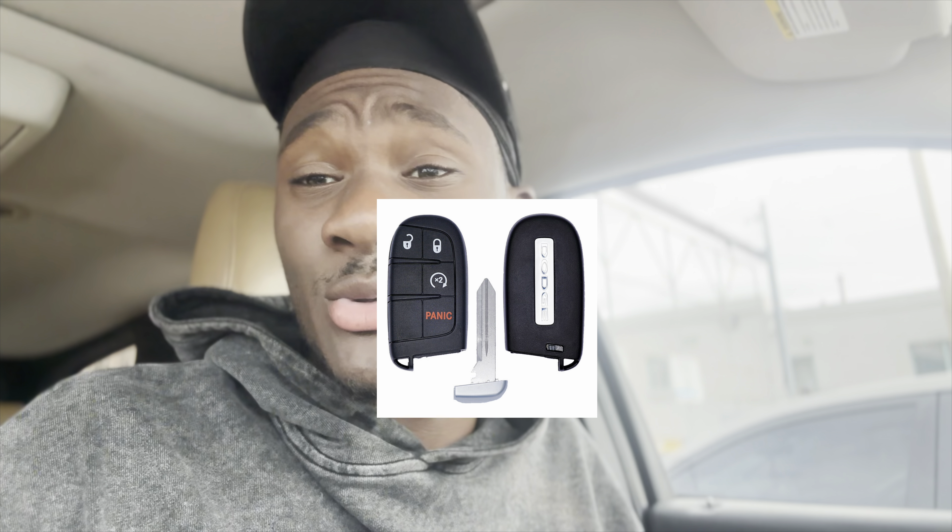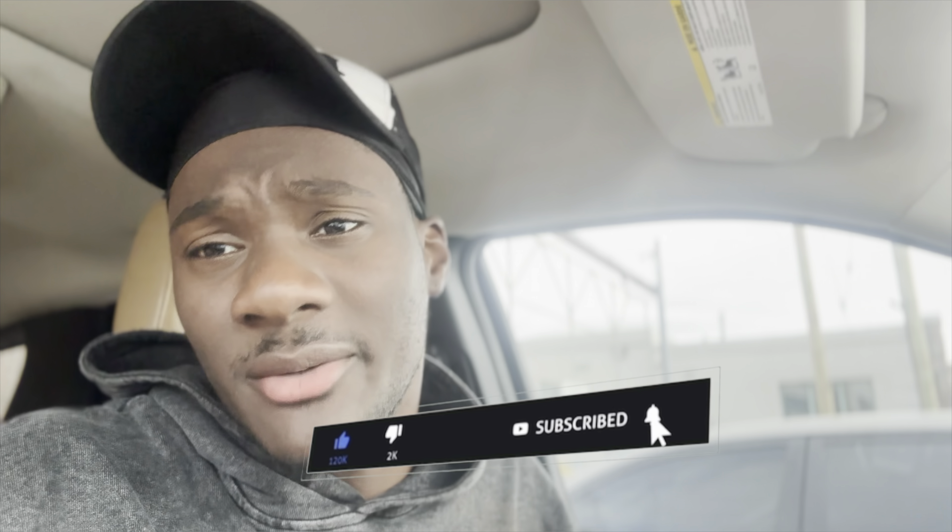I'll show you how to use this key fob and also the new one. This is from like 2011 to 2015, and then it changes to the one that looks like the Range Rover — kind of a low square one. I can't believe it; I haven't had this car a week. It doesn't want to start. Let's just jump right into the video so y'all can see what I'm talking about.